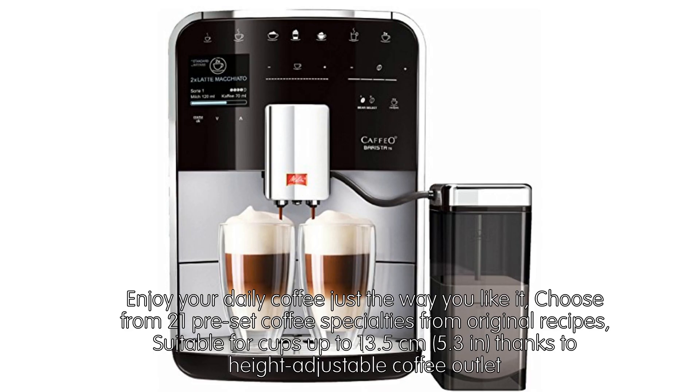Enjoy your daily coffee just the way you like it. Choose from 21 preset coffee specialties from original recipes, suitable for cups up to 13.5 cm (5.3 inches), thanks to the height-adjustable coffee outlet.